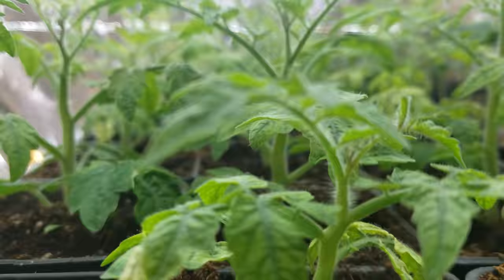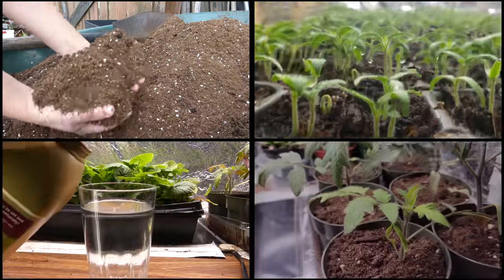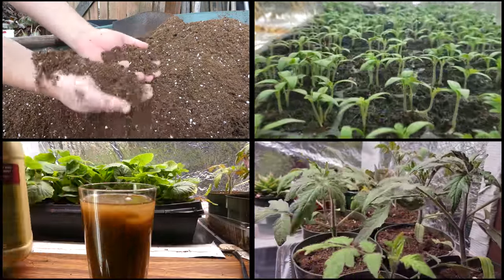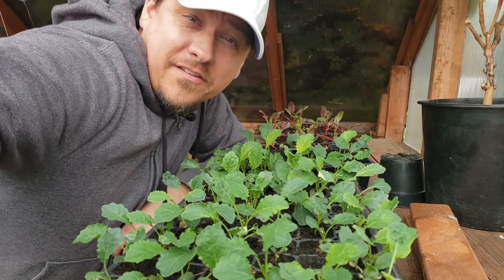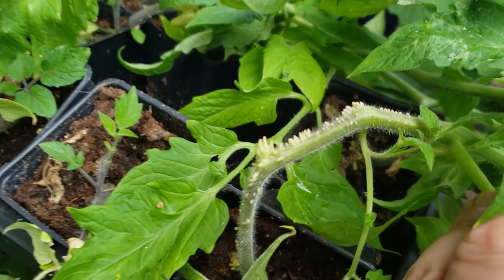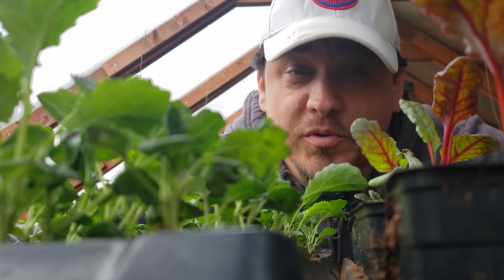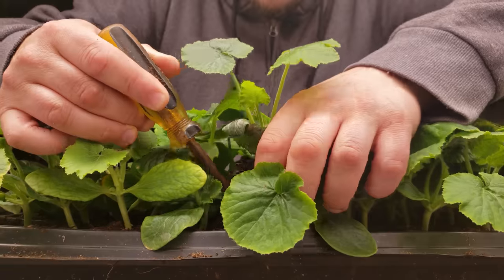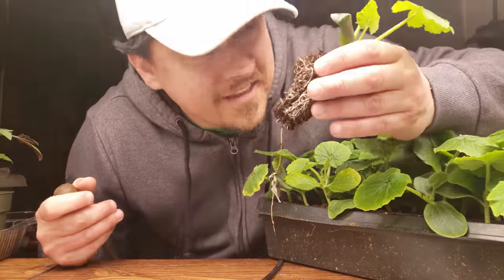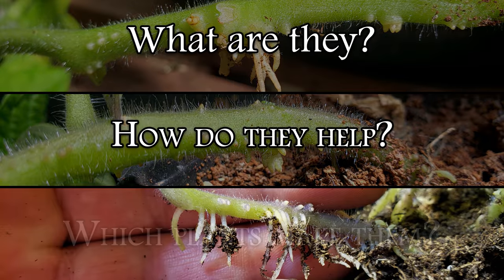Everyone's looking for an advantage, and us gardeners are no different. Good soil, the right moisture and light, a sprinkle of nutrients early on, and high air circulation are all necessary things — but how do we gain a real edge? It turns out we can get a big one from the plants themselves. Today is all about adventitious roots: what exactly are they, how do they help us, and what plants can produce them?